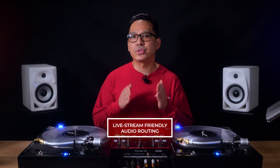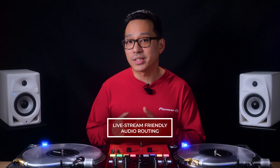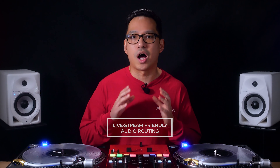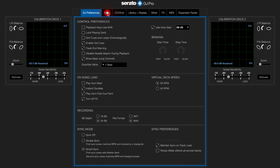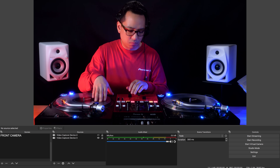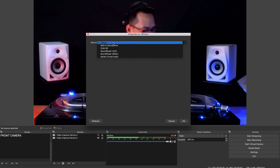Streaming from the same computer you're DJing on is made easier with the DJM S5. You can broadcast from the same laptop Serato is running on without the need for a virtual audio cable. Simply go into your Serato settings under the Audio tab and click the checkbox 'Make Audio Available to Other Applications.' Then in your broadcast software like OBS, you can access the output audio by selecting it as a source.